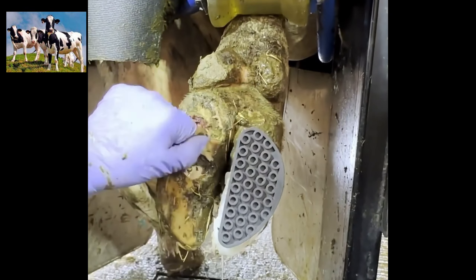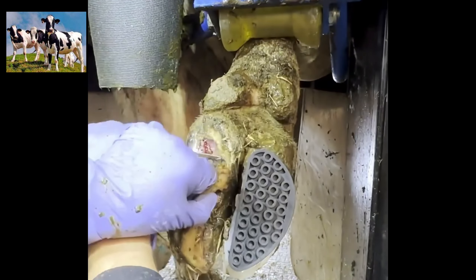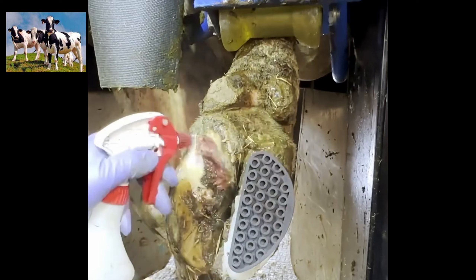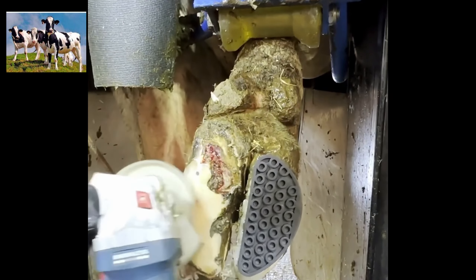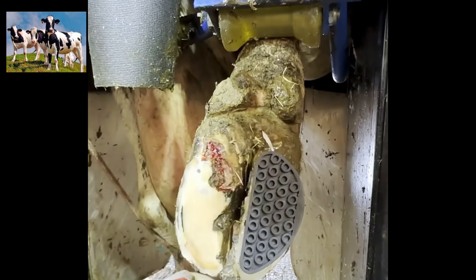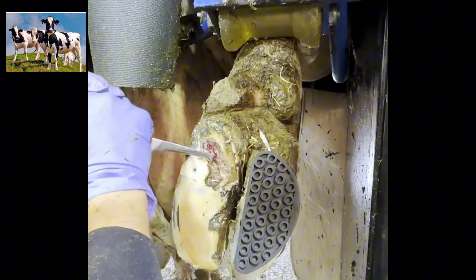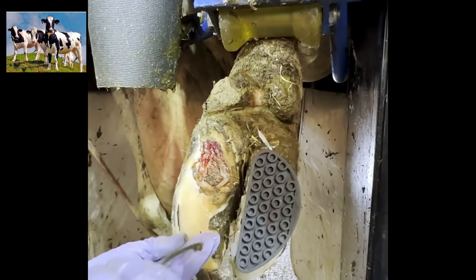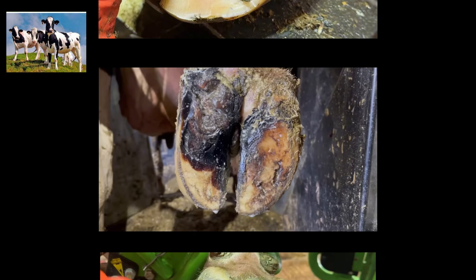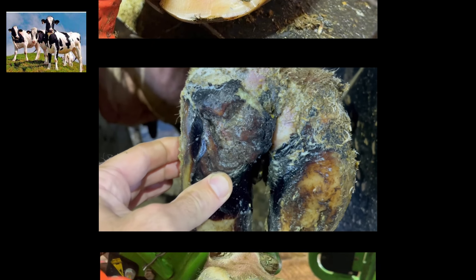Now we are going to get to removing all this loose horn. I have not edited anything out of this hoof trim — this is the trim from start to finish, just sped up. As you can see, she really is not bothered by this at all. I get asked all the time: does it hurt the cows? As you can clearly see, if I told you this hoof actually looked pretty good, you probably wouldn't believe me unless you knew where we started.